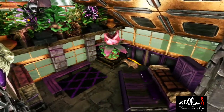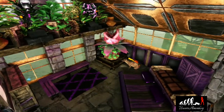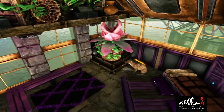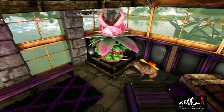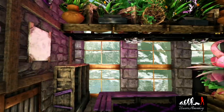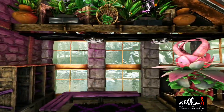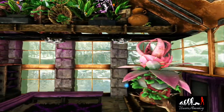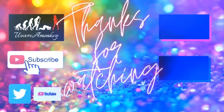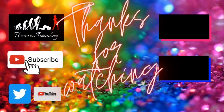That is it for the bedroom tutorial! When you're all finished, you should have something similar to this — it might be a different color, but this is what it should look like. If you enjoyed this tutorial, make sure to click that like and subscribe button. Stay tuned for more tutorials including the greenhouse, the workshop, outdoor decor, and a whole bunch more. Thanks for watching and we'll see you next time.